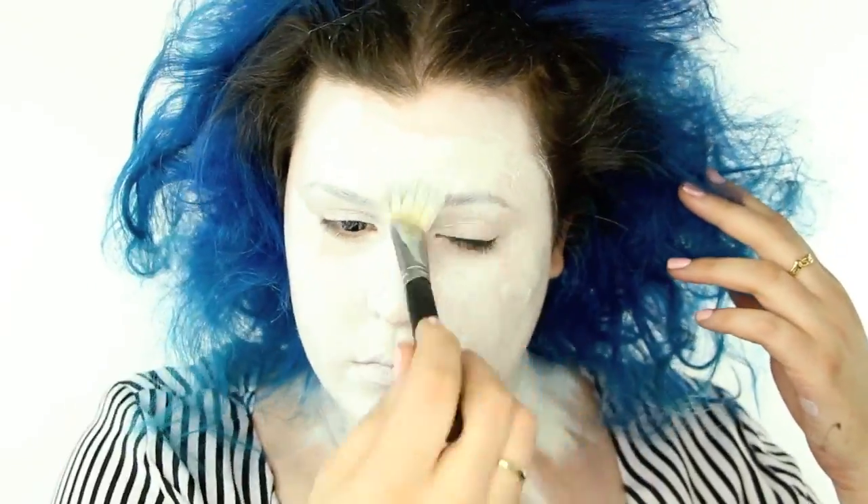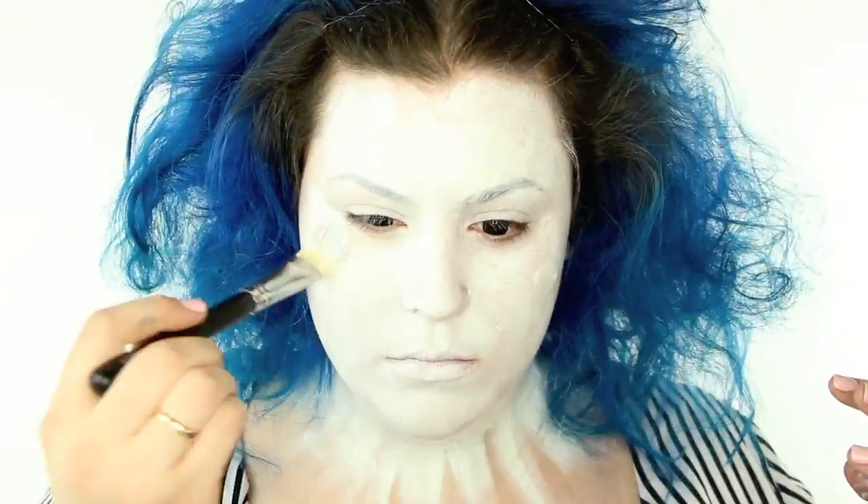Once my first layer was on, I went in with a second layer, kind of smashing it into my skin, making it very uneven so it looked very worn in and lived in and kind of deconstructed.